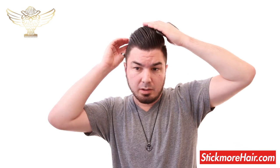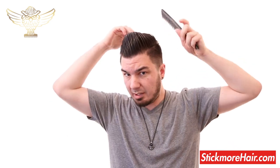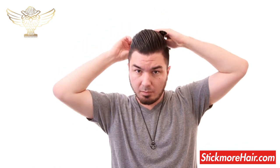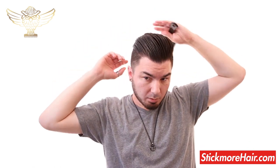Hybrid does give you a decent amount of volume. It's not insane, but my hair is also not flat, as you can see.